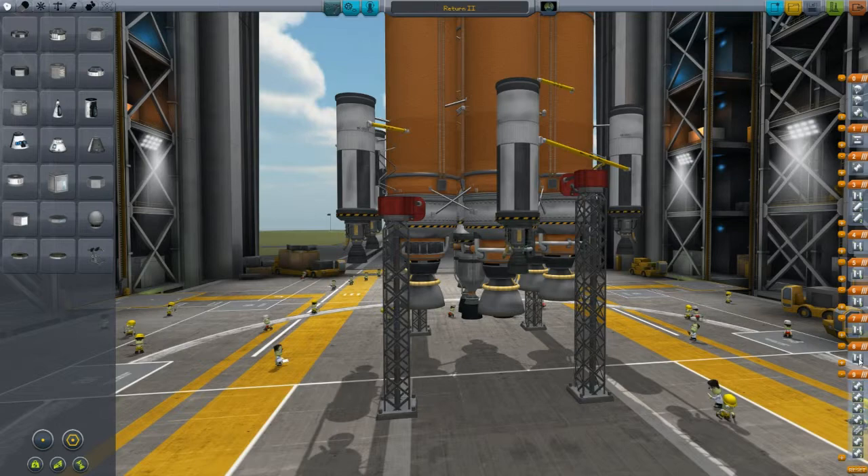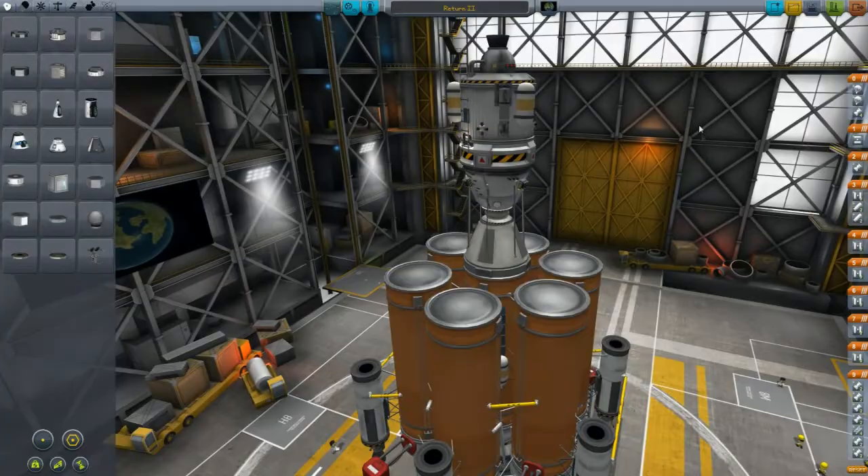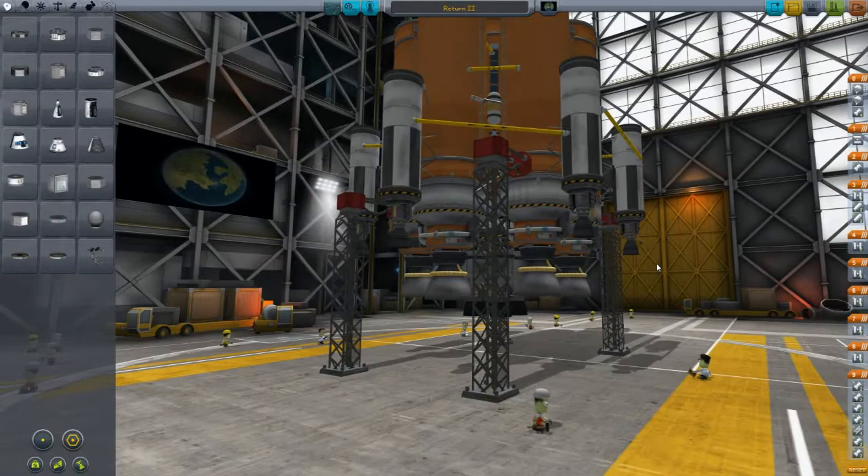In this video I'm going to be attempting an Apollo-style moonshot and return mission, where we do a lunar orbit rendezvous. We'll fly up to the moon, detach our landing module, land, and then fly back up, rendezvous with our return craft, and then fly back home.